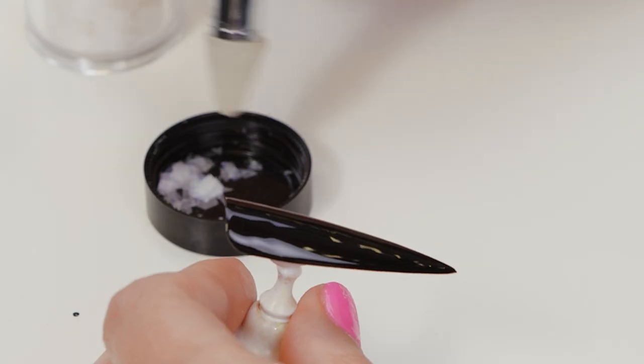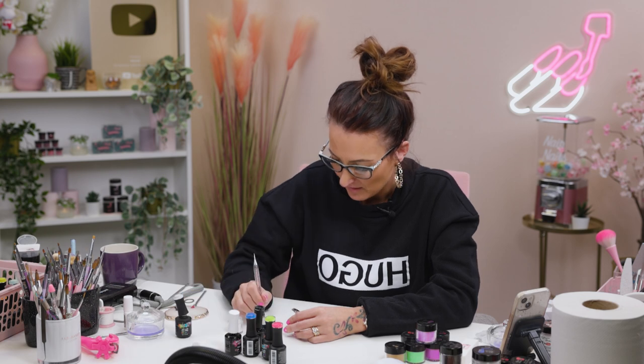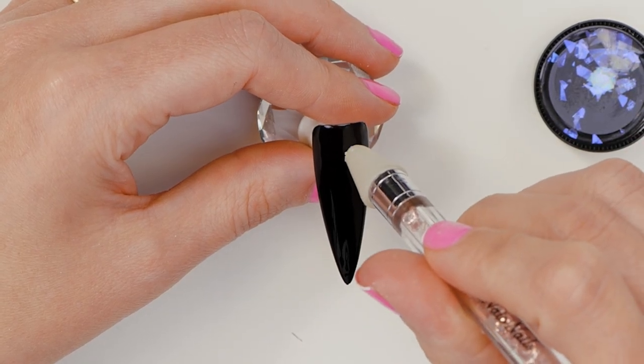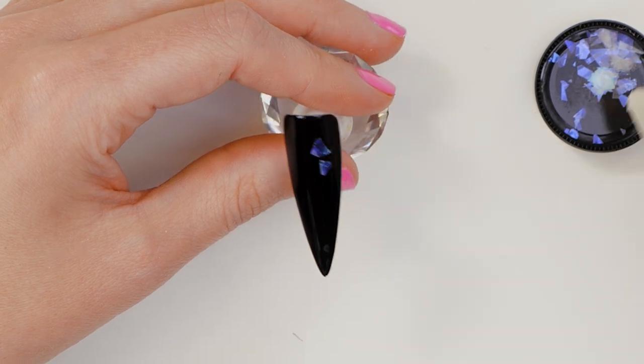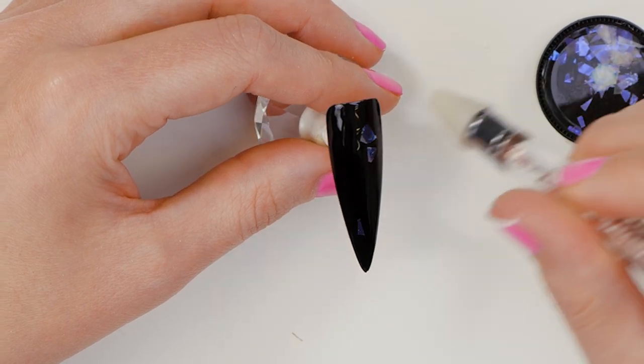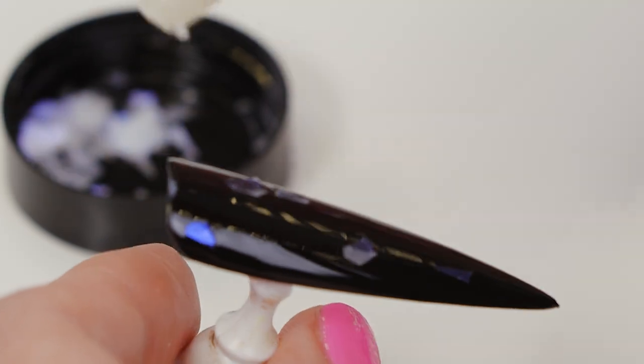I'm going to take our wax pencil and de-glue it. I'm just going to pop some of this mylar — just random pieces. What is that? They're just pieces of mylar, they're just see-through. It's a plastic? Yeah, like angel paper.